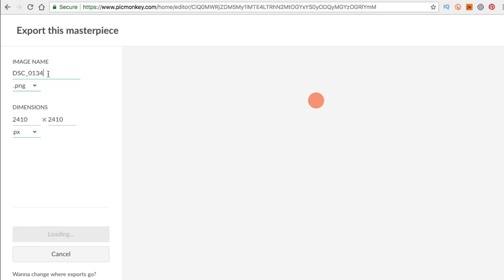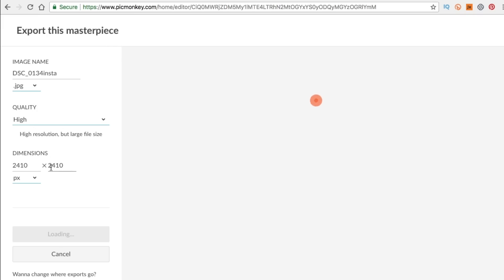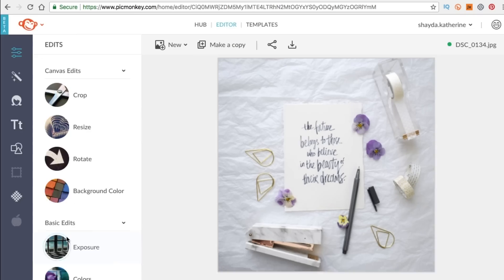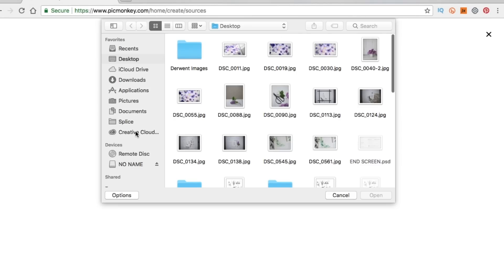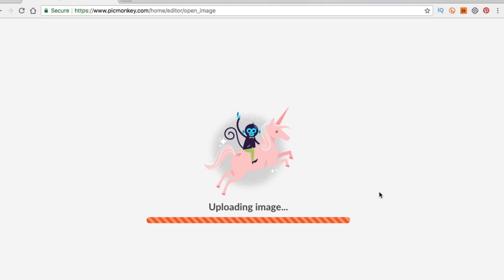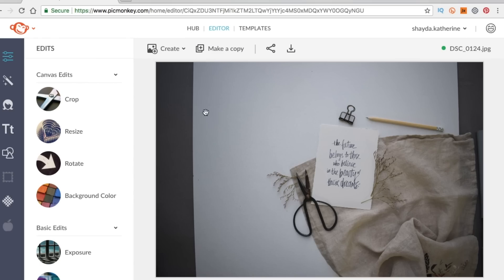All I have to do now is save — I just go up here and download it to my computer. PicMonkey also conveniently keeps all your work in the hub so you can always come back and edit projects. It's not like some browser software where it's gone once you navigate away.